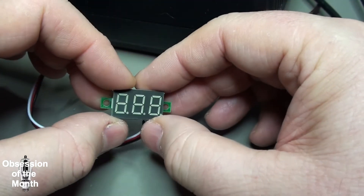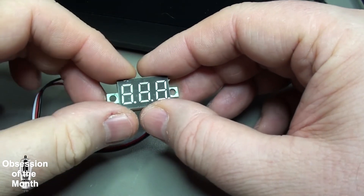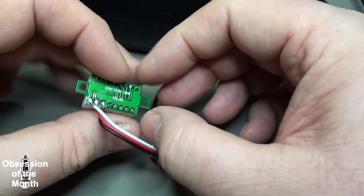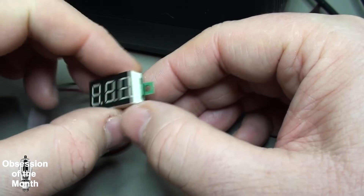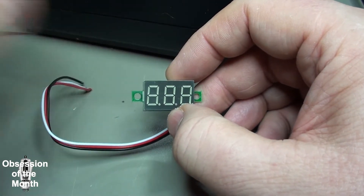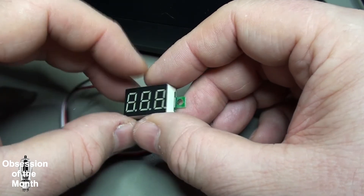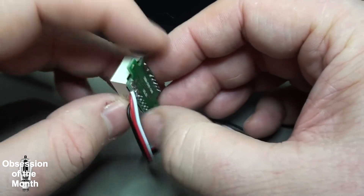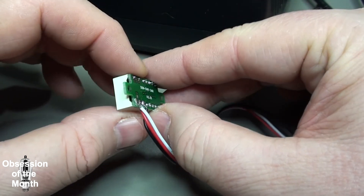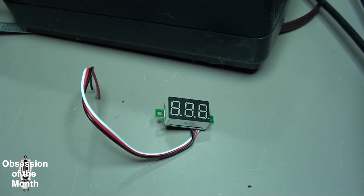I've ordered several more of these in different versions. The other ones I've ordered have a small potentiometer on the back, which I'm assuming is meant for adjusting accuracy. Anyway, I thought this would be an interesting little device for a somewhat quicker video. There you go.